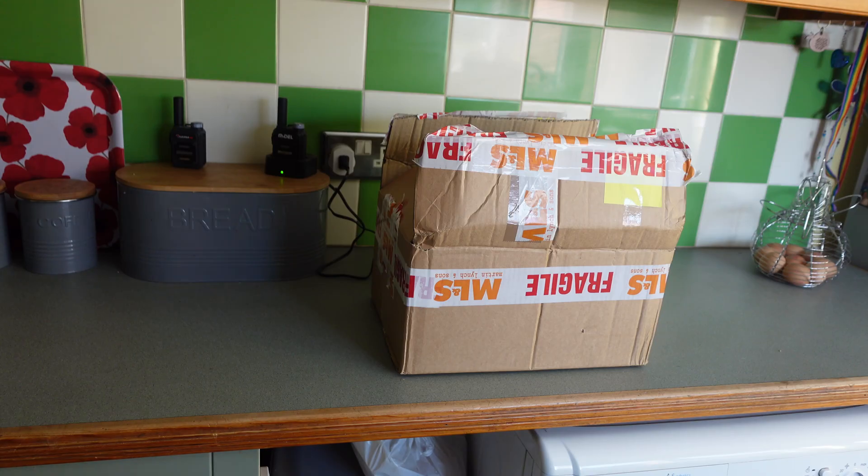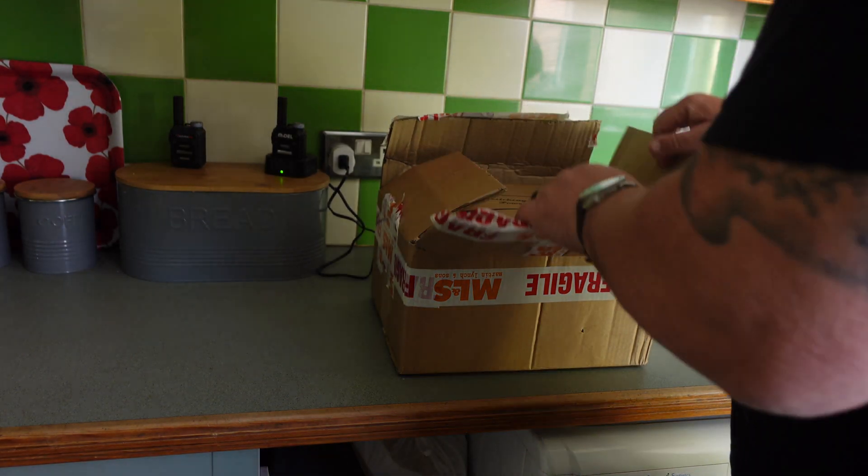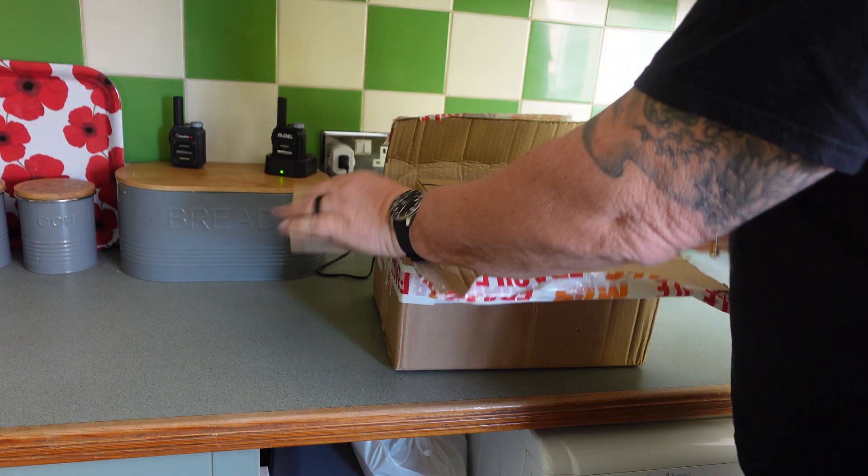Hi everybody, PJ here, and guess what — another box from Martin Lynch, full of goodies. I'll put it down on the floor without dropping it and breaking anything. I'm going to set the camera up on the side and we'll have a quick look at what's inside — could be interesting, you never know. So let's have a look at what's in this box.